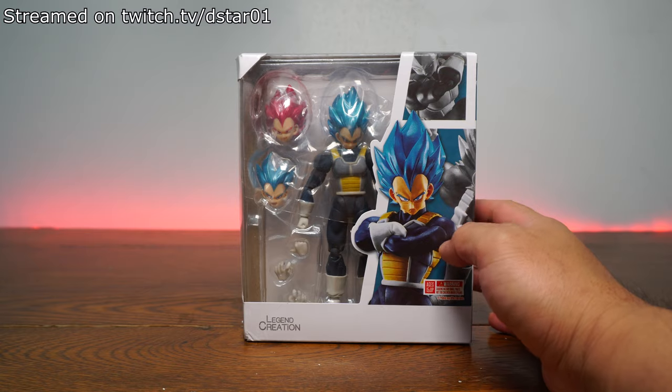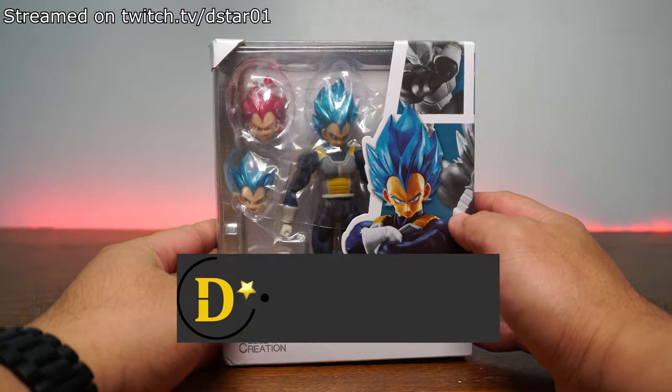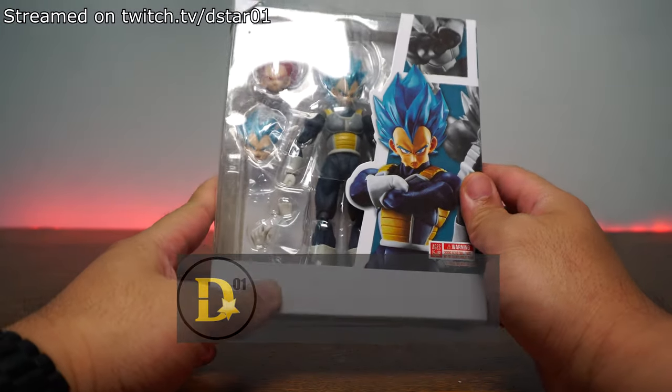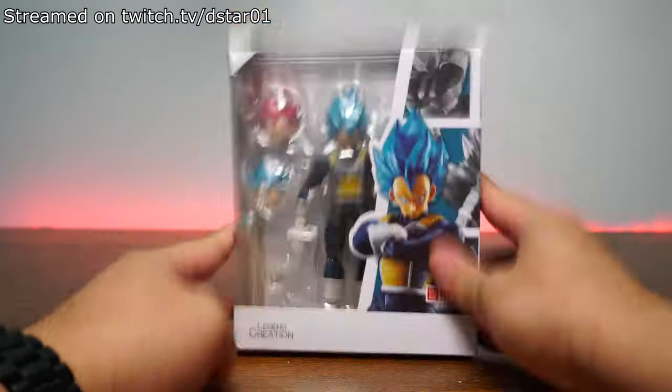What's up everyone and thank you for joining us once again on the D-Star01 channel. I'm your host, Dexter Raffilus, and today we will be doing another clone review of the Legend Creation Super Saiyan God, Super Saiyan Vegeta. This is a fake. This is a clone.